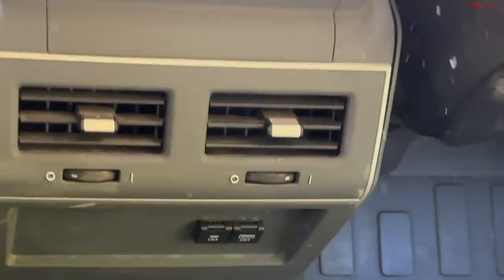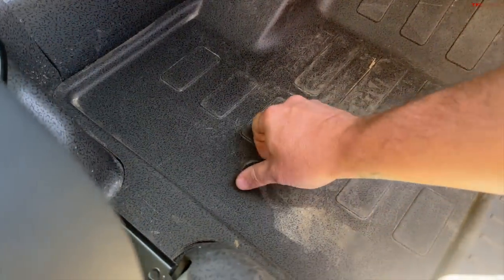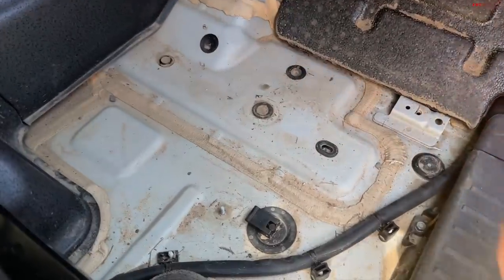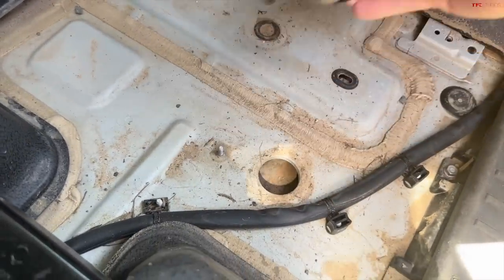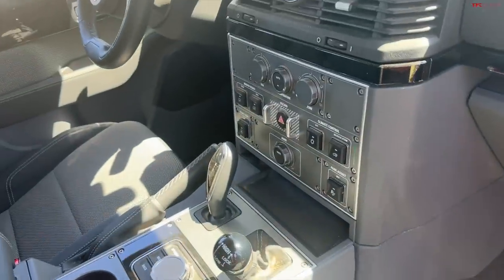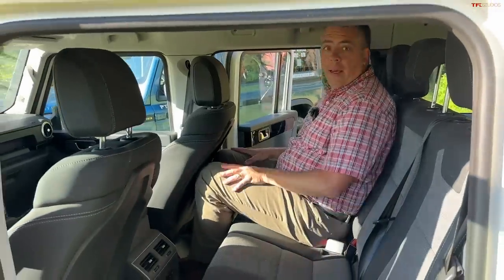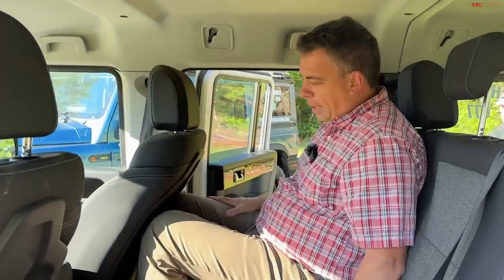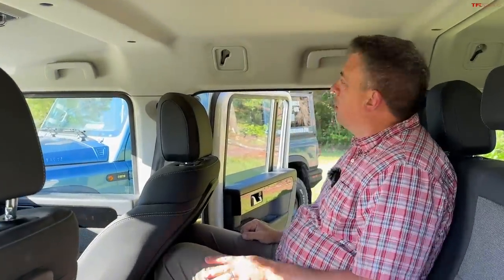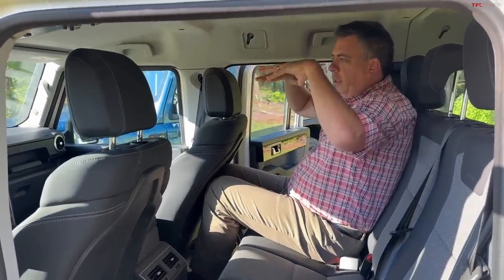The floor panels are removable — you just untwist the clip, pull it up, and it comes right out. This is for draining water if any gets inside. All of the panels for all passengers and the driver do the same. Getting in — at almost 6'3" — I do fit with the front seat almost all the way back. I've got knee space and headroom; it's quite comfortable, and I feel like I'm sitting a bit higher in the vehicle with good visibility out of all the windows.